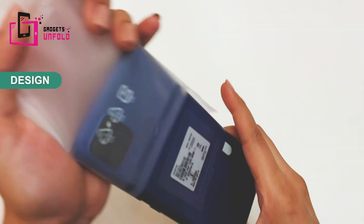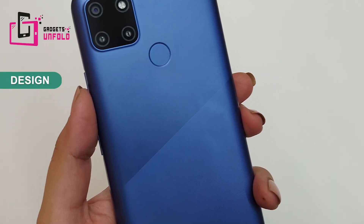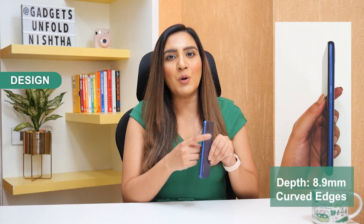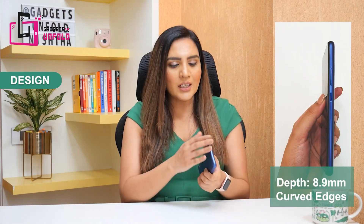Let me open the cover. As I hold it, it looks well-built and solid. Look at the back — matte finish with a geometric gradient design, so you will not have scratches or fingerprint smudges. The phone looks a little bulky, but the weight is due to its huge 6,000 mAh battery. If you charge it once, it will easily last two days.